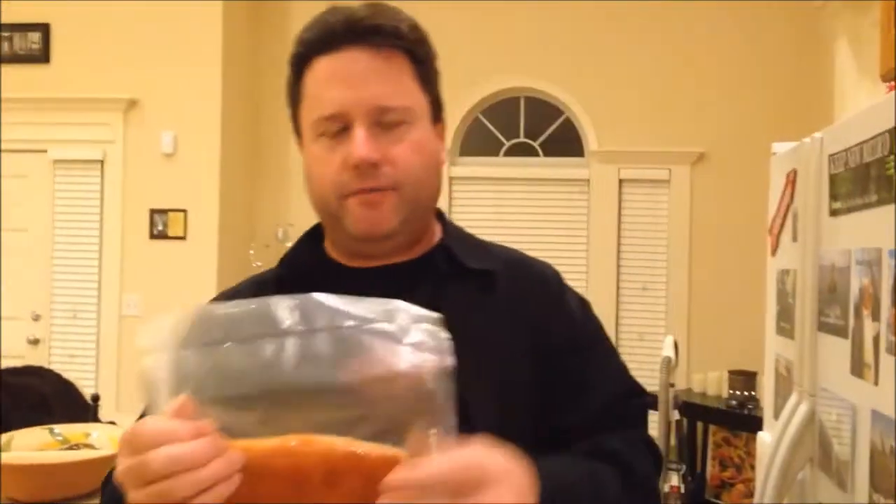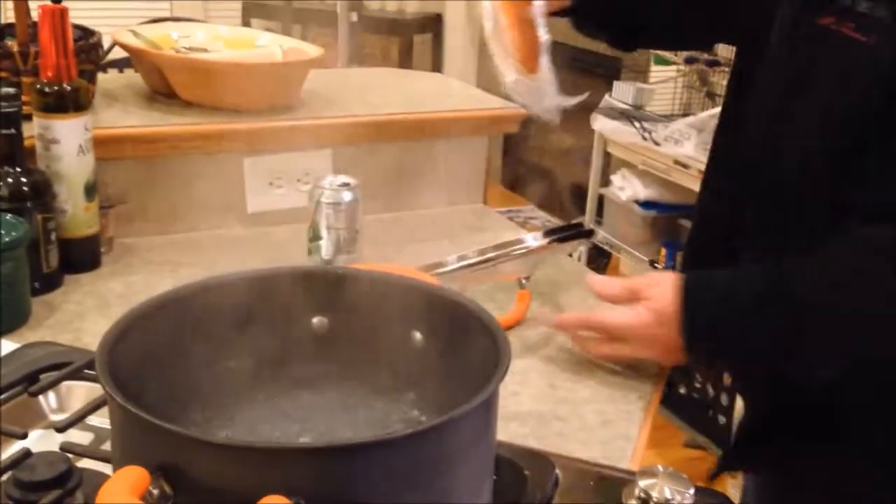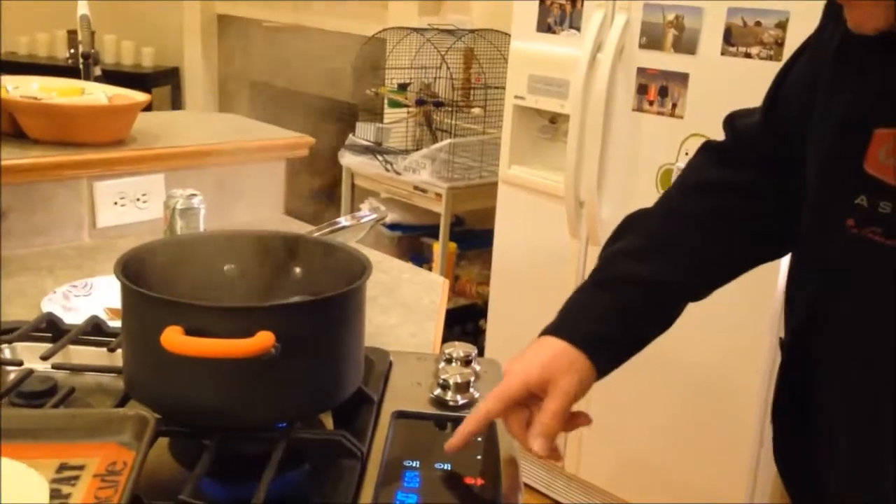Take your seasoned paddle fish out of the refrigerator — I had it in there for about 30 to 45 minutes. Take it in your normal food saver bag and plop it in boiling water, then simmer it for 20 minutes.